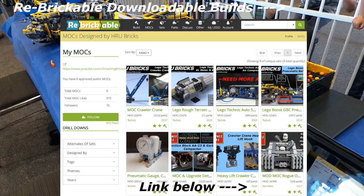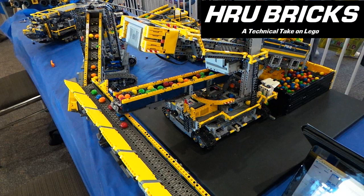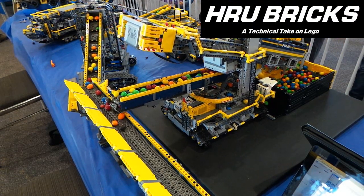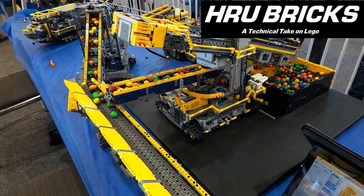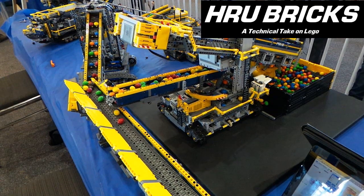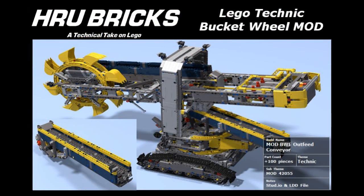Getting those design files will always help and save time on re-engineering when you see a build that you might want to build, as well as give you some ideas for your own builds. If you have any technical questions, leave a comment on the Rebrickable page as that may help other builders who have decided to do this build or similar ones. Thanks again for watching — I'm Henry of HRU Bricks, time to get building.